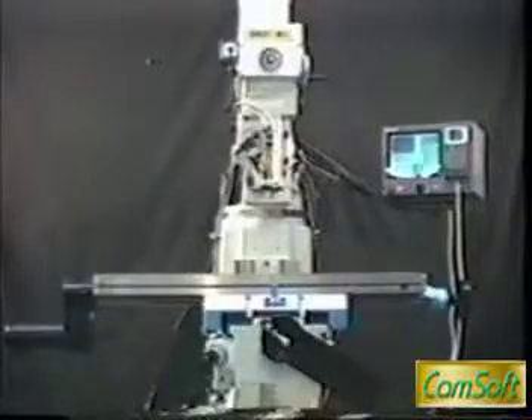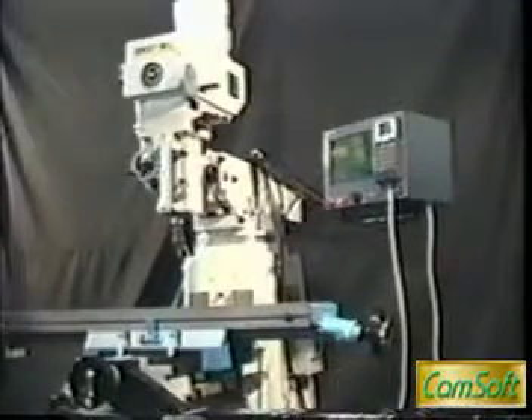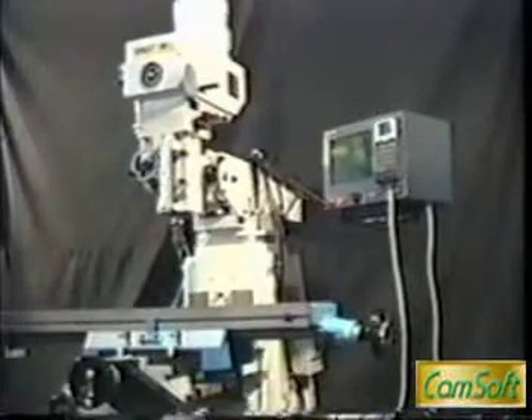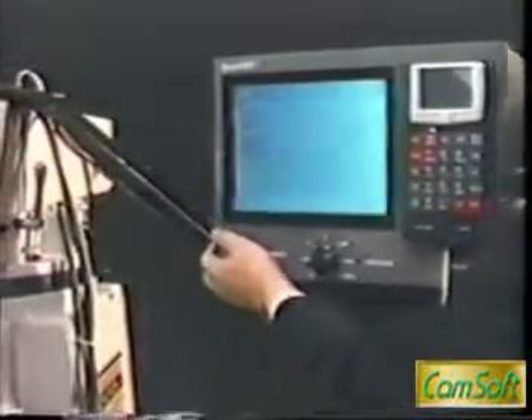Next, let us introduce our smartly designed controller. This PC-based controller and amplifier is the most compact size controller available in the market. It also contains built-in amplifiers. This compact design allows easy installation and service, and the operator can easily change the controller location to a position comfortable to them.